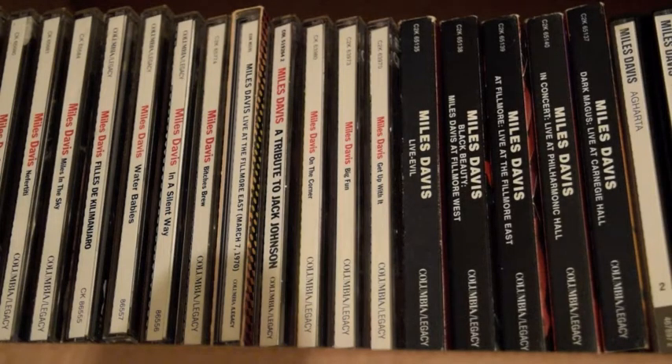This is Miles Davis on Columbia from 1966 to 1975. This is probably the most interesting period for me because it goes from acoustic jazz to all-out fully electric chaos.